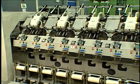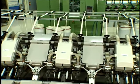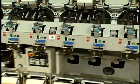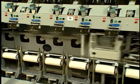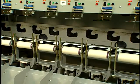This spinning system uses sliver as its input, thereby taking advantage of the cost savings afforded by deleting the roving step required by ring spinning. Much like rotor spinning, it also produces a wound package that is ready for subsequent use in weaving or knitting. This negates the need for a separate winding step.